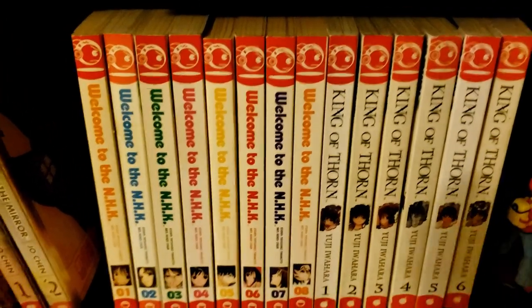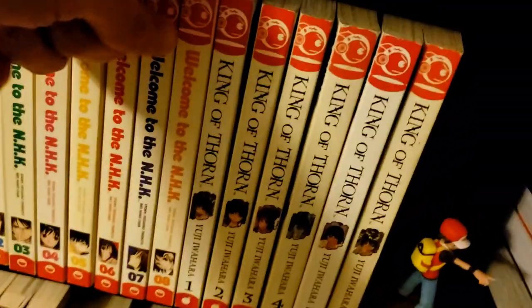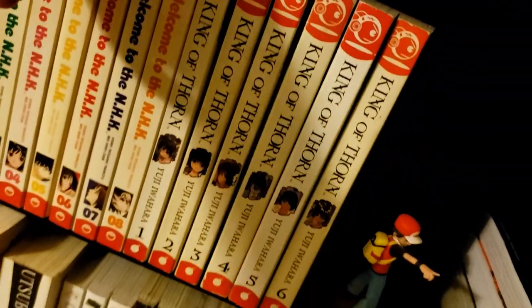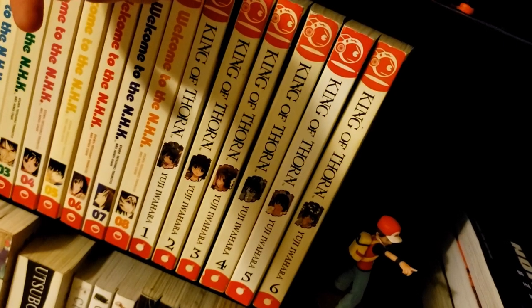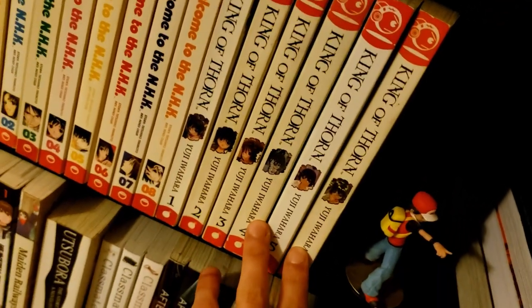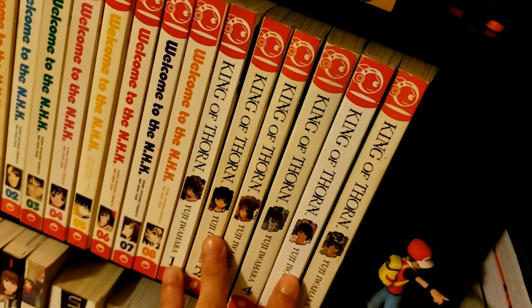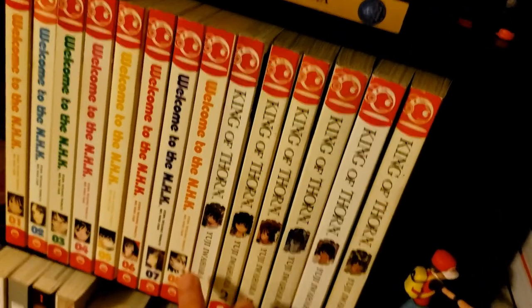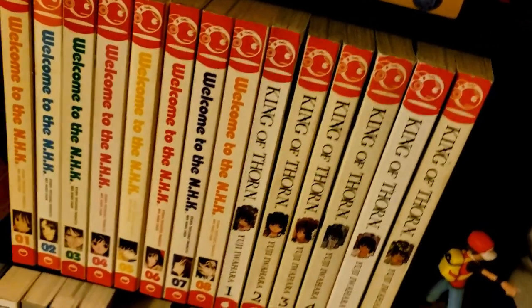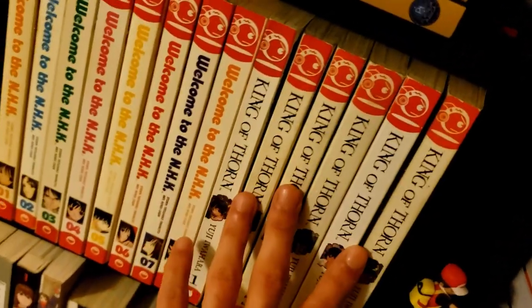These volumes showed up on Right Stuf recently so maybe they're not as out of print as I thought. Then we have King of Thorn — I got it simply because I found it cheap and it's short at only six volumes. The premise seemed pretty cool. I think the mangaka might be the same one who does Dimension W — someone correct me on that.